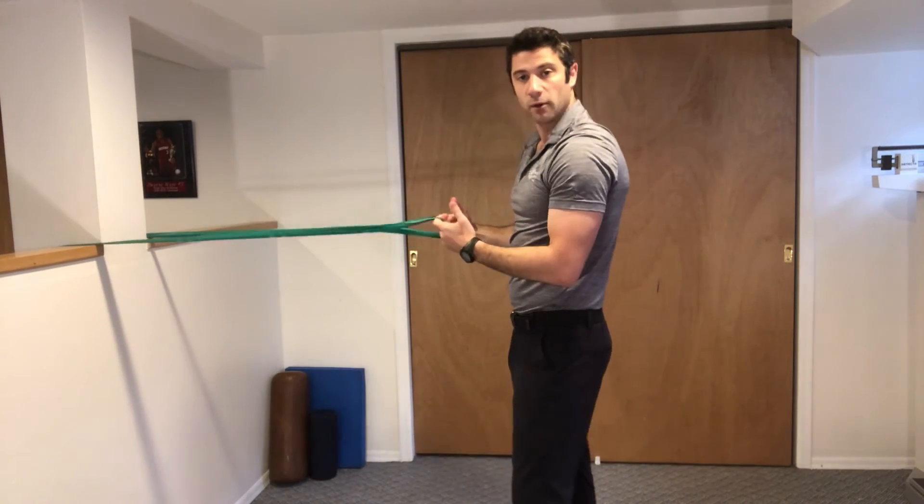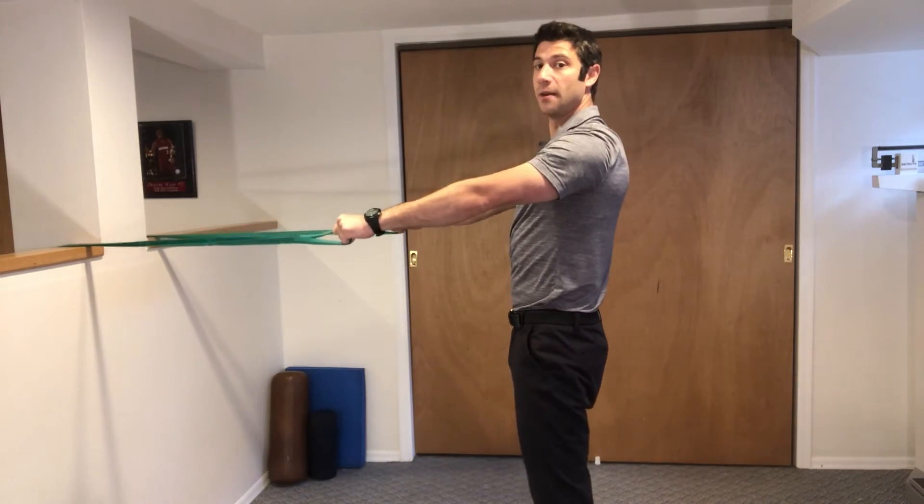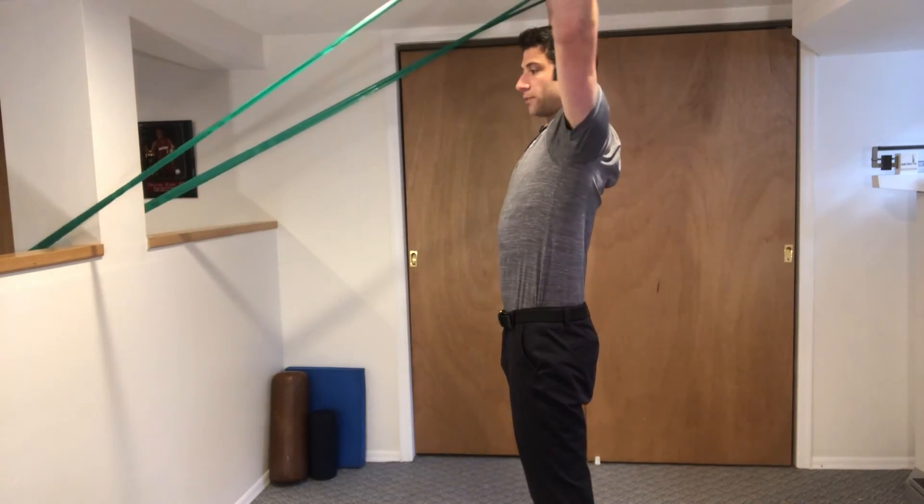Only go as far out with resistance as you can handle. Arms are straight, belly tight, up to the Y position.